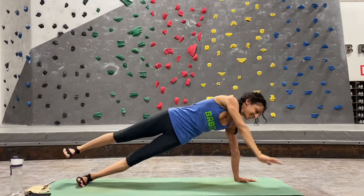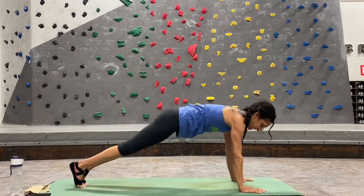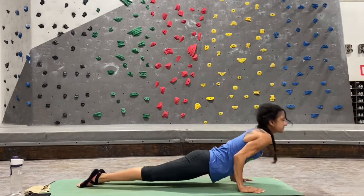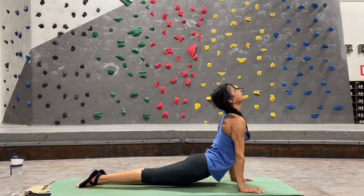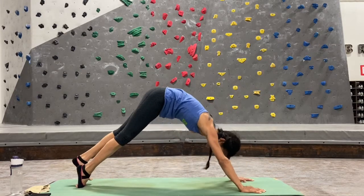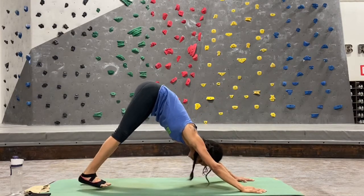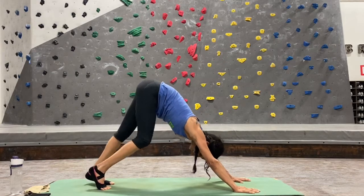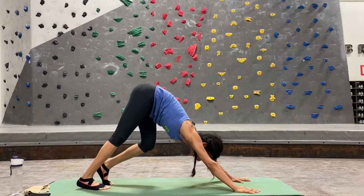Slowly come back into plank, go through your vinyasa — strong chaturanga, this time come up into up dog with hips also lifted high off your mat. Exhale down dog, curl those toes under, lift your hips up, press your heels down. Take a couple of deep inhales and exhales in your down dog.